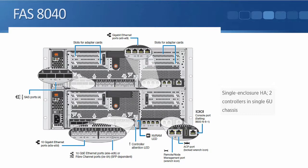The controllers for the 8040, 8060, and 8080 all look physically identical — they have exactly the same ports on the back. The difference is in the amount of memory: the 8080 has more memory than the 8060, and the 8060 has more memory than the 8040. The higher the number, the more powerful the controller, the more load it can handle, and the more disk drives it can support. Looking at the back of the 8040...